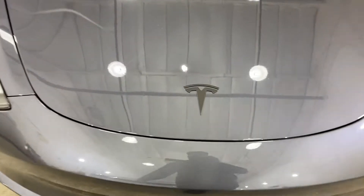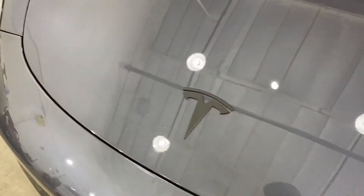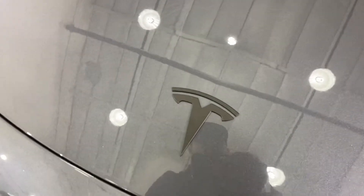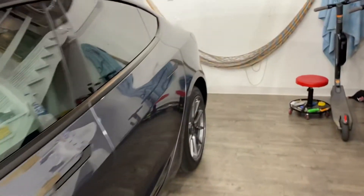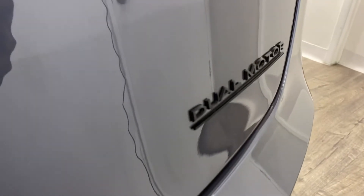The customer brought us these emblems. We now have a link for that, and we will be offering our blackout emblems for Tesla Model 3s, Model Ys, and Model S — it's a very nice finish. We did the front one and the rear one. Looks good, nice curve to it. We also got the dual motor badge blacked out.